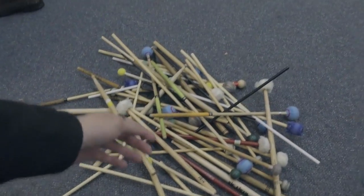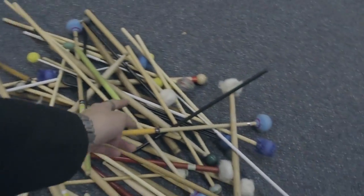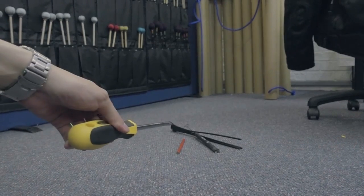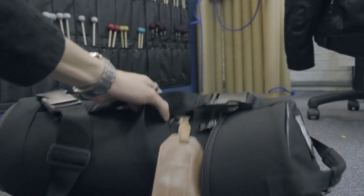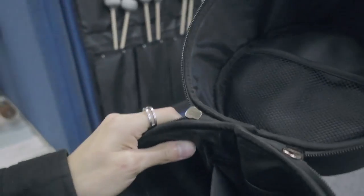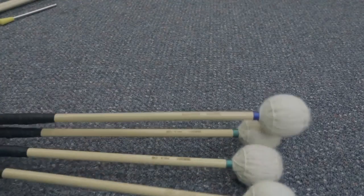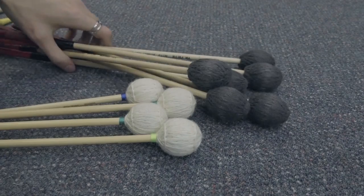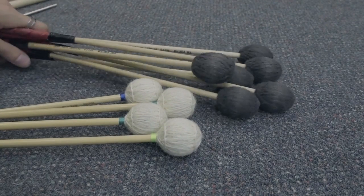I don't even know that I own half of these mallets. I used to play the timpani — that was a long time ago. So what we're going to start with is this stick bag. I think I'm going to bring this stick bag — it holds all my stuff, it's very compact in size, it's very robust, it's just the most convenient thing to have during rehearsal. So what should I put in it? The Keiko Abe's, which are not mine, they're Jet's. I'm also bringing the Van Sices, which as you guys know are my favorite mallets.